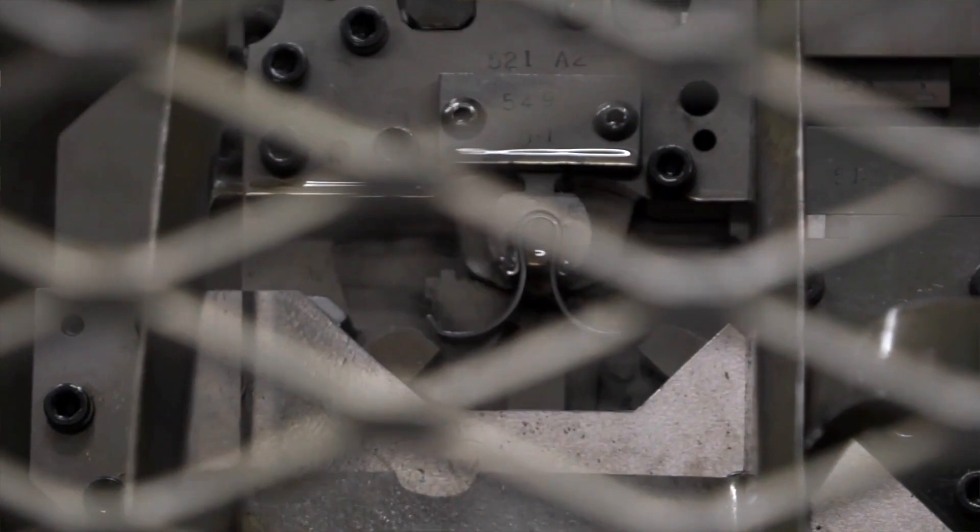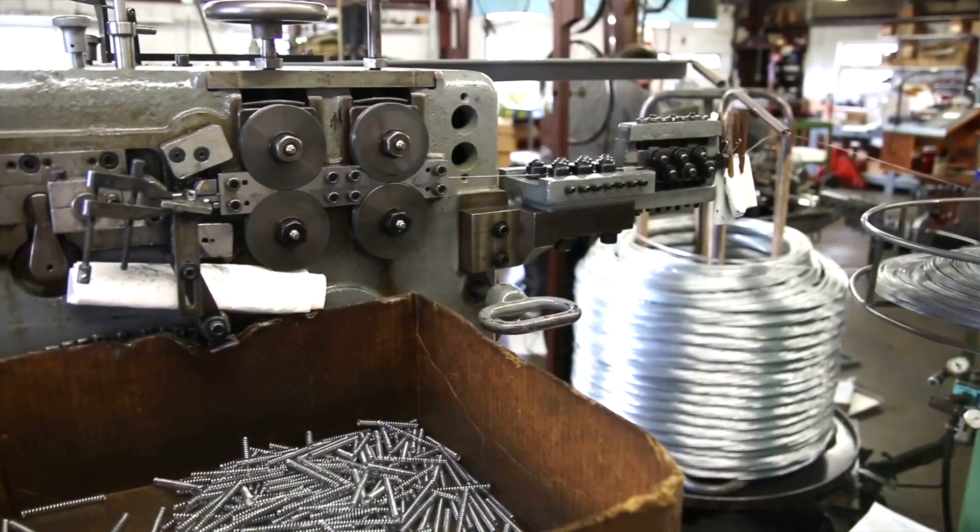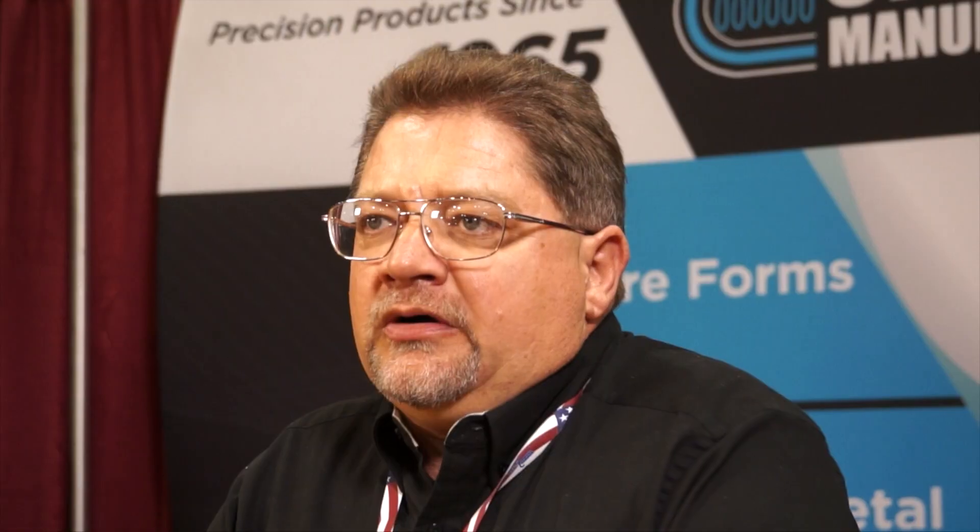They make wire forms and stampings, but that's a really broad category. These gurus specialize in long-run simple parts like the one I need made. So Dan, what are your capabilities? Can you handle this? We can do up to quarter inch in diameter and feed lengths of 26 inches. Low end is 10,000 per run, and we like to go up to the hundreds of thousands, possibly millions, depending on the parts.